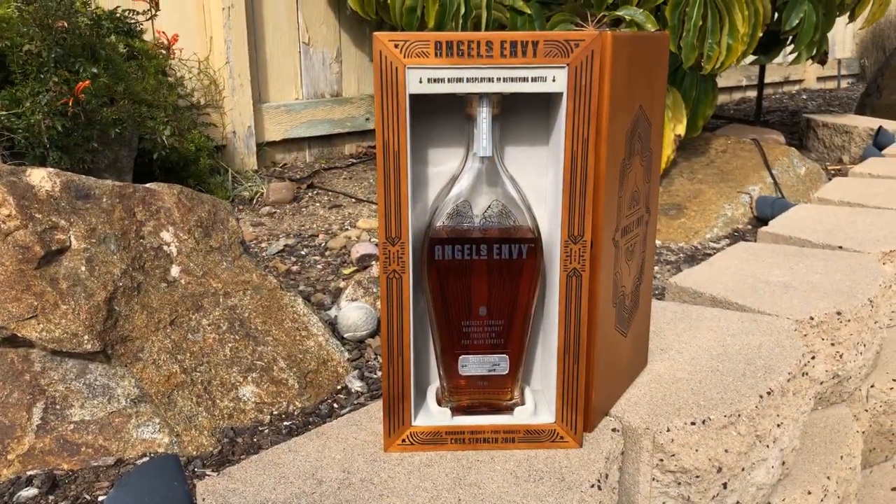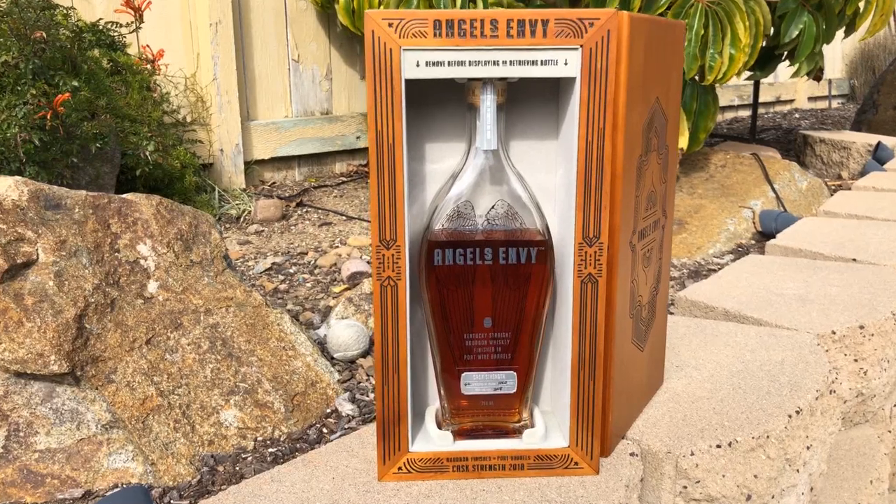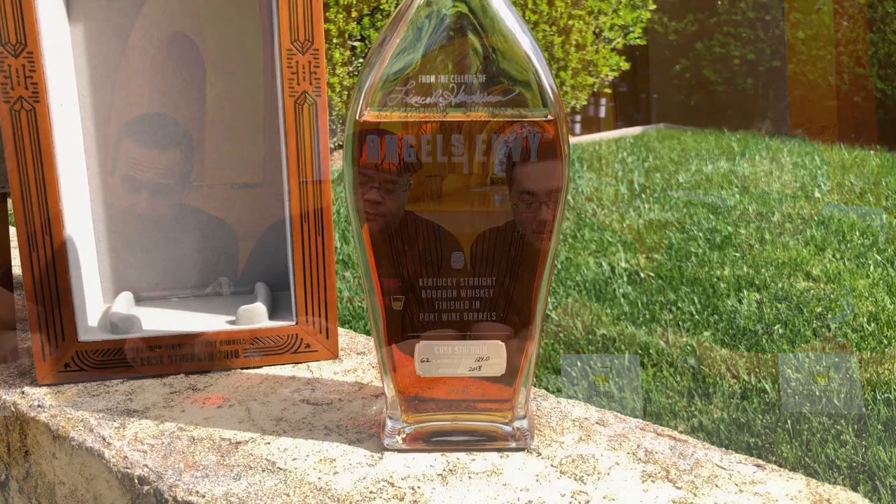A beautiful bottle — very similar to the traditional Angels Envy bottle. It's got a little silver-gray strip on the top, the angel wings on the back, and a little silver sticker down here. A couple of things to note: this is coming in at 124 proof.